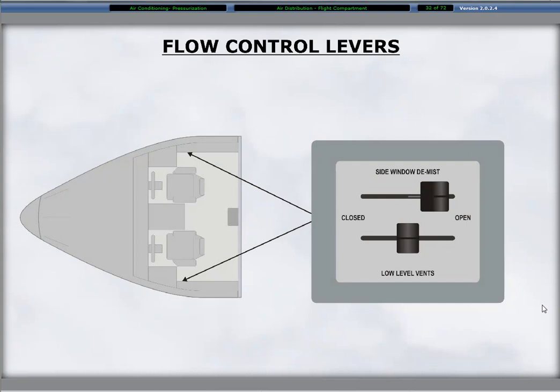Flow control levers in the flight compartment are located near the window sill. The levers regulate the airflow through the valve that controls the airflow to the side window demisters and the small gasper outlets above the aft end of the pilot and co-pilot side panels.